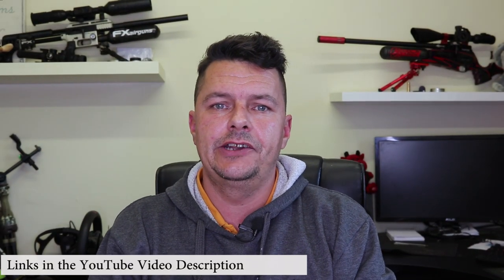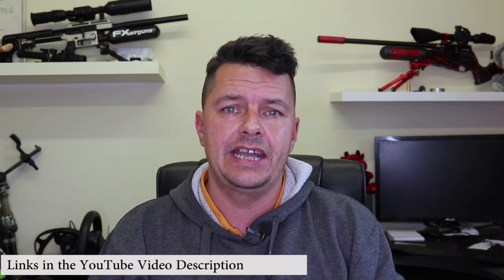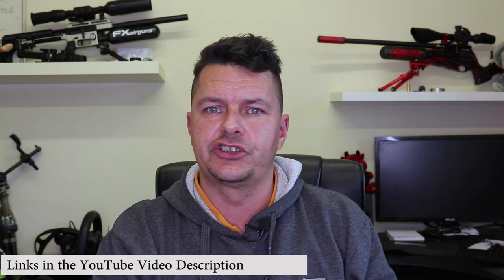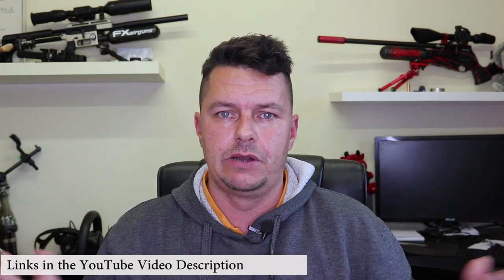Hi there, guys. It's Steve from Airgunology here, and we've got another Airgun Quickies. Today we are going to be talking about the age-old Xbox versus PlayStation question: should I go .177 or should I go .22 with my air rifle? There are loads of debates about it all over social media.